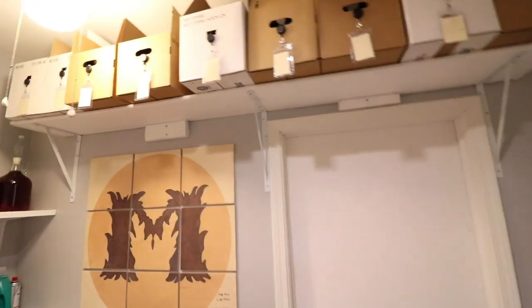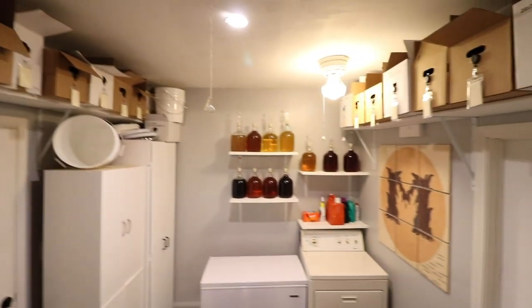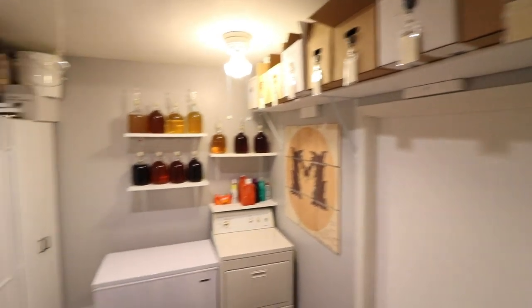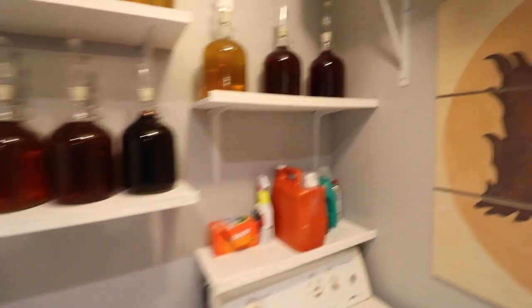I wanted to take a second and give you guys a little tour of the mead room — it's a pretty cool little room that I've been working hard on trying to stay organized. Let me know what you think down below, and I will hopefully see you guys in another video. Check out all those links down below, don't forget to like and subscribe — see ya later, cheers!